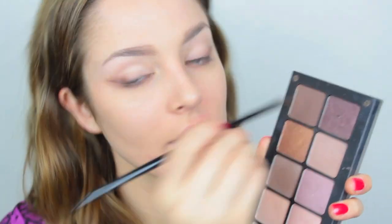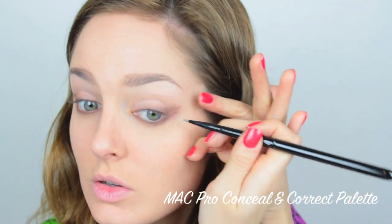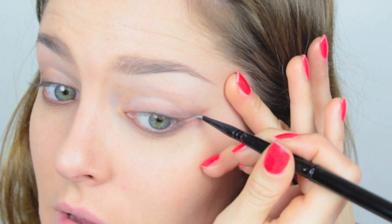I'm going to take some more of the darker shade and start drawing that out into a little double wing under the eye, just a bit smaller this time. Then to make that double wing more dramatic, I'm going to take some concealer in my skin shade and draw it into the gap between each wing to really crisp that up, following the natural line that's there.